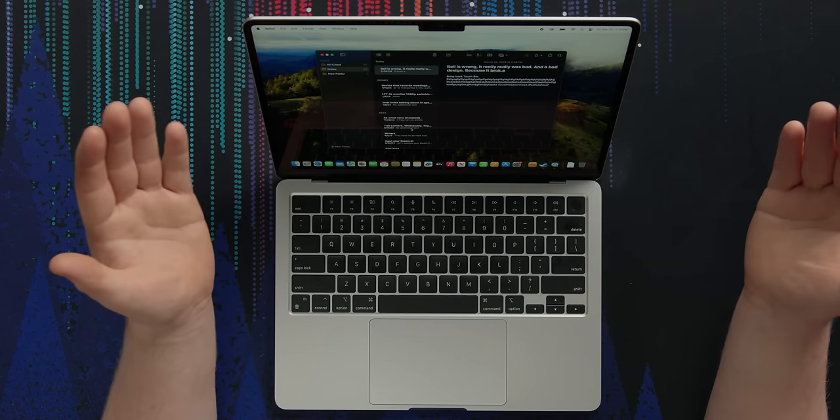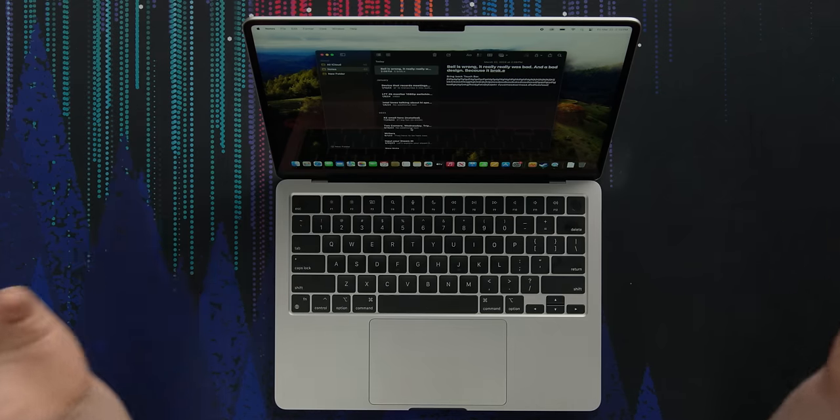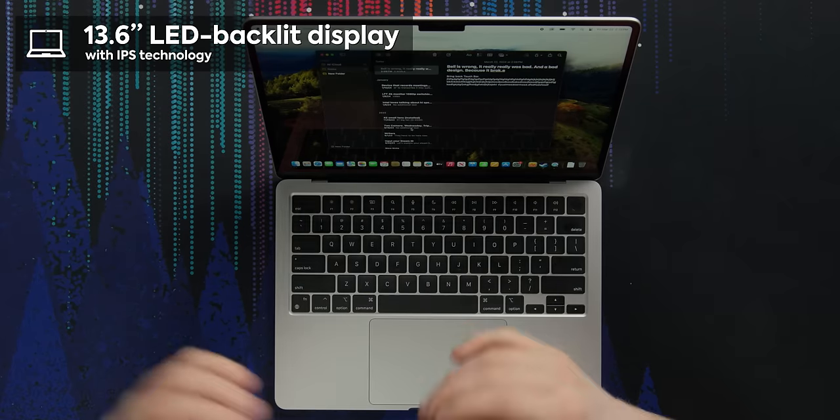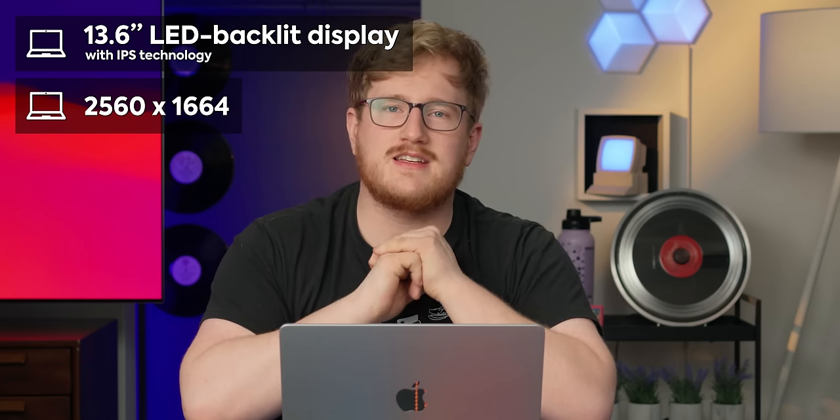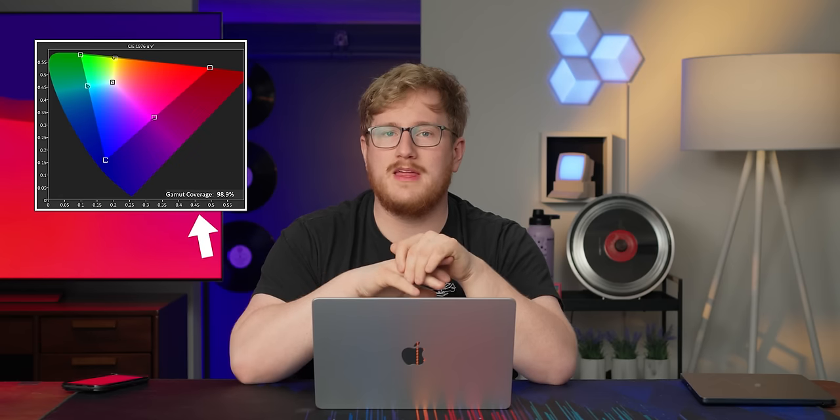We've got the same display with the notch. I thought we were past this thing, Apple. Why not a Dynamic Island? It's the same 13.6-inch IPS display — 2560 by 1664, 500 nits brightness, not high refresh rate, but a wide P3 color gamut.